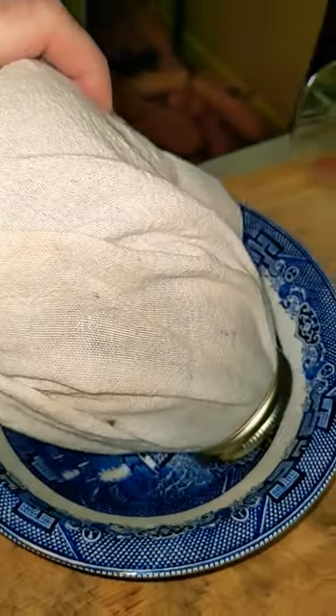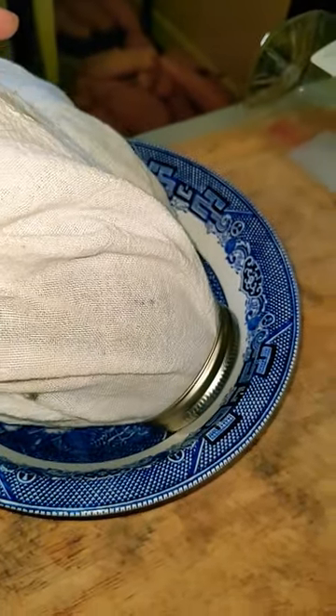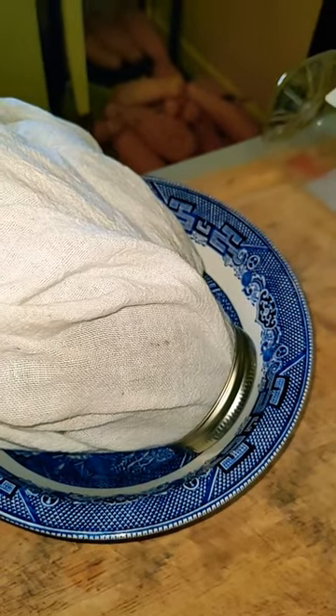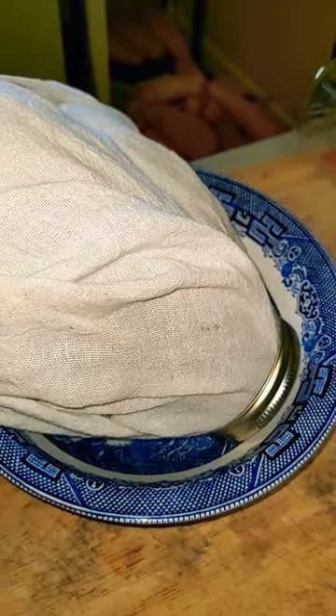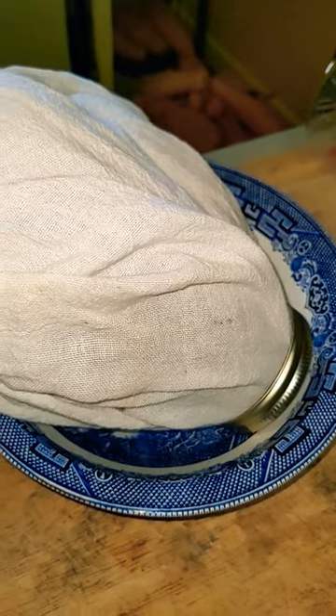I then set this upside down in a bowl for drainage — you don't want it to sit and get moldy. So that is the process: every morning, every evening, rinse and drain. We'll have some sprouts soon.